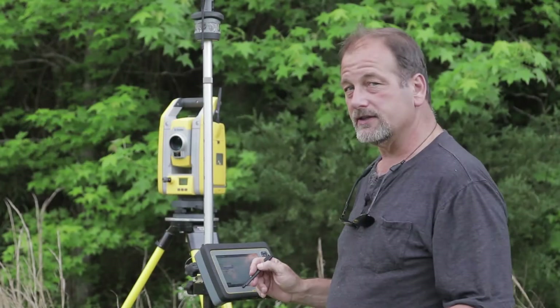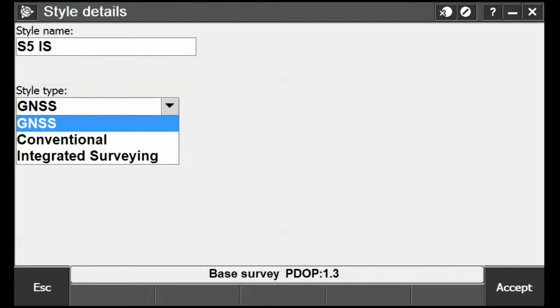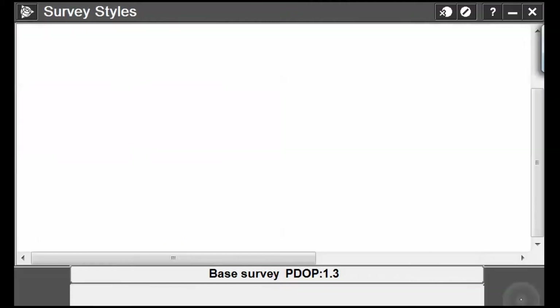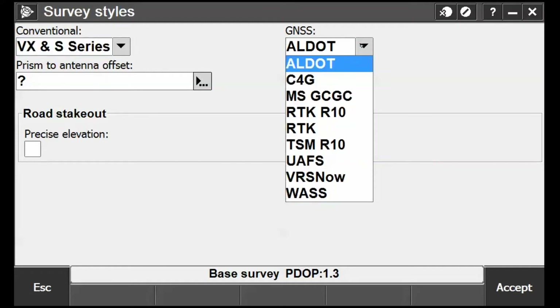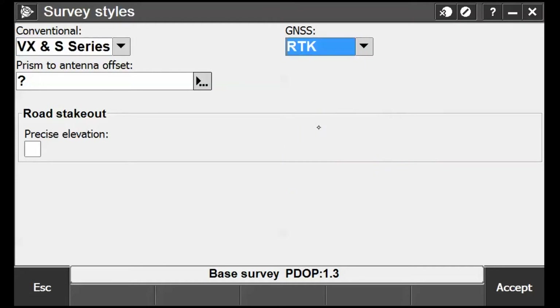For style type we want to do 'Integrated Surveying.' What gun are we going to use? We're going to use a VX S-Series. For the survey style we'll use RTK. And for the prism offset, what you can do is go to Help.